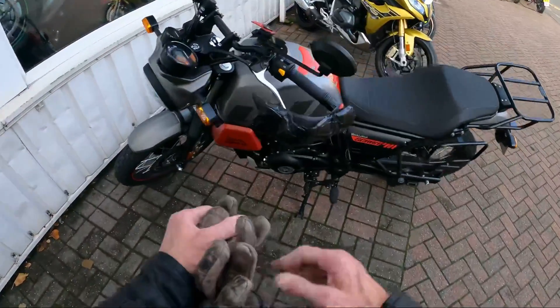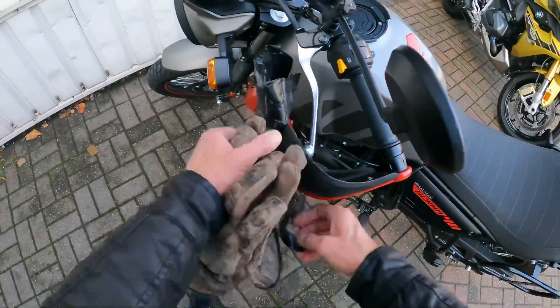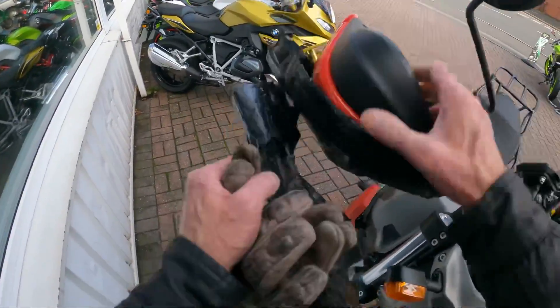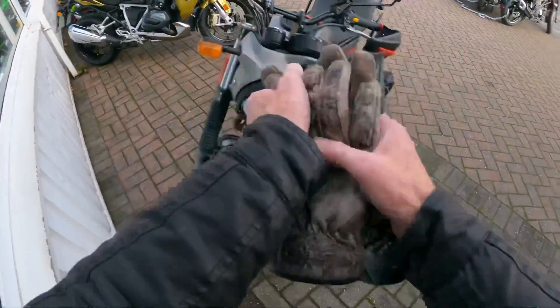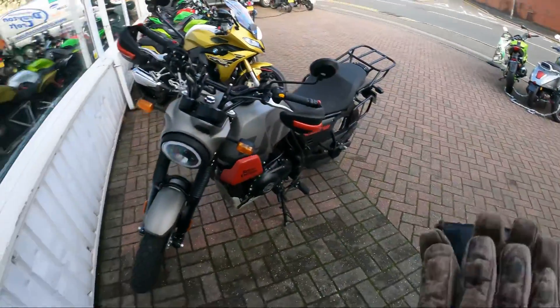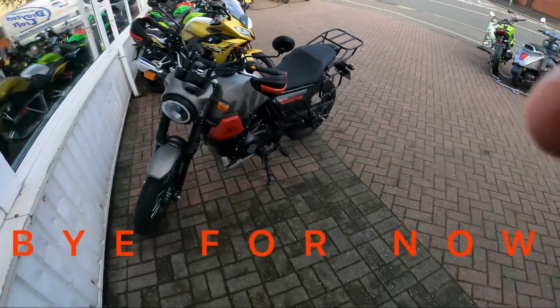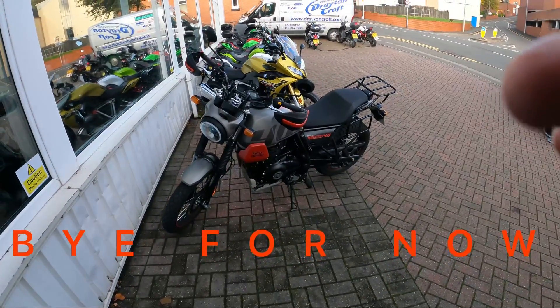Yes, you've noticed — I've left my handlebar protectors on; what I'm used to getting it down the entry! Anyway, steering lock on — right, bye for now. There's the scram looking a lot better.